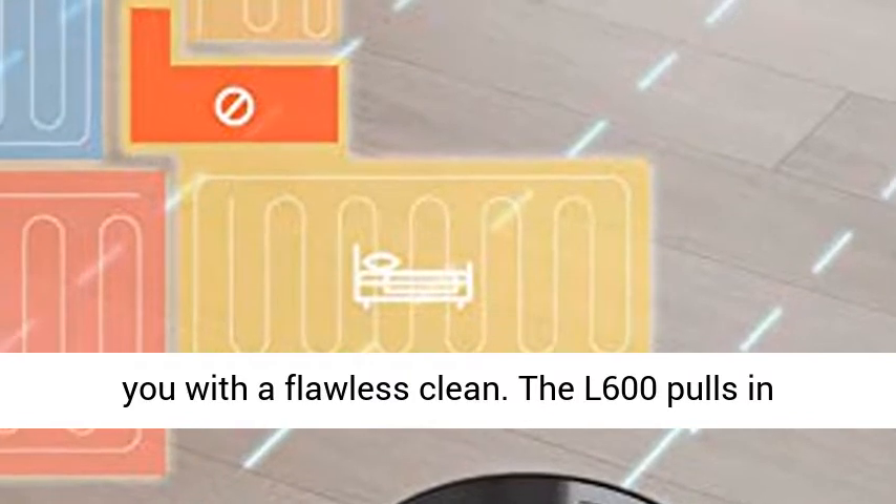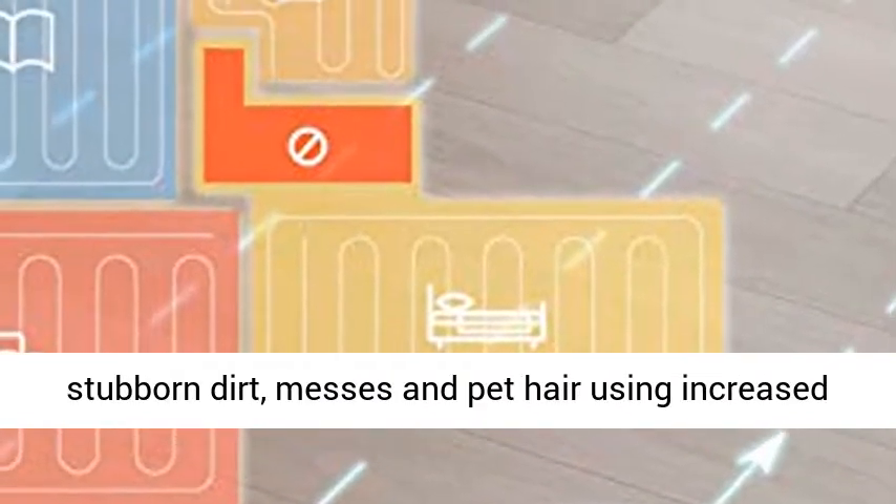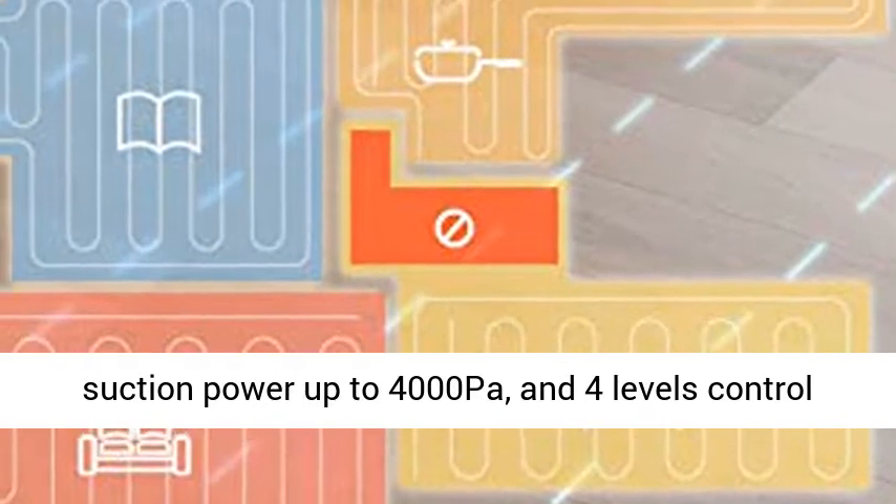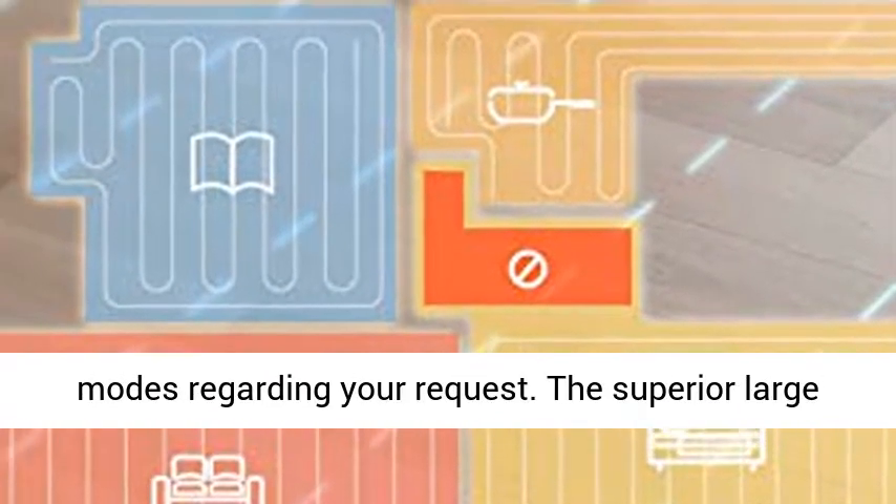The 600 Lira pulls in stubborn dirt, messes, and pet hair using increased suction power up to 4000 pascals and 4 levels of control modes to suit your needs.